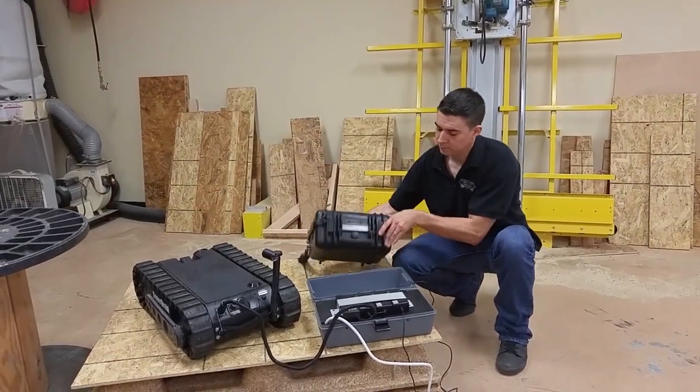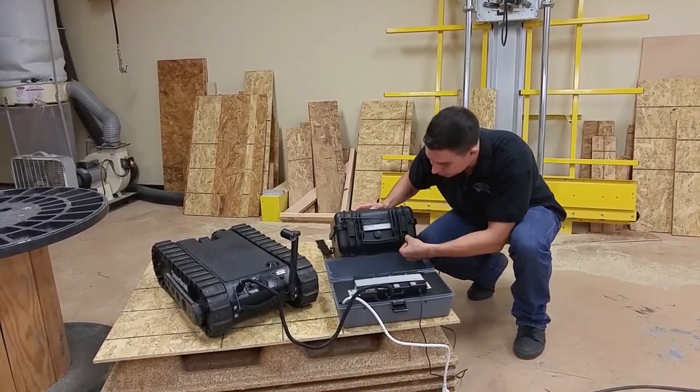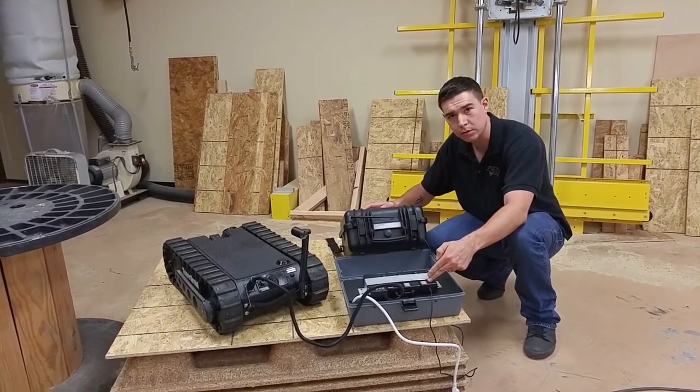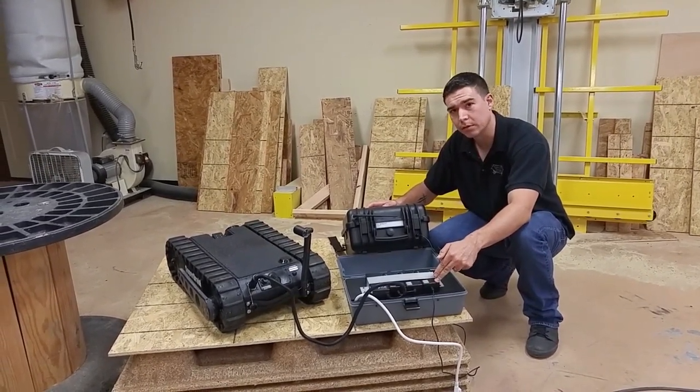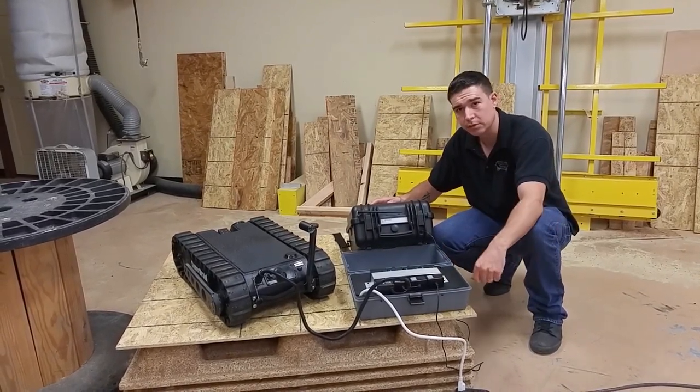For charging the remote, grab the remote charging cable and insert it into the remote charging port. The light will turn red on the charger, and when it's done, it'll turn green. When putting everything away, go in reverse order, put everything in the case, and you're good to go.